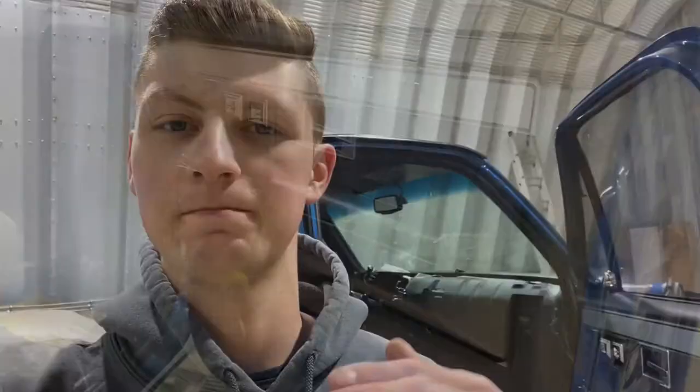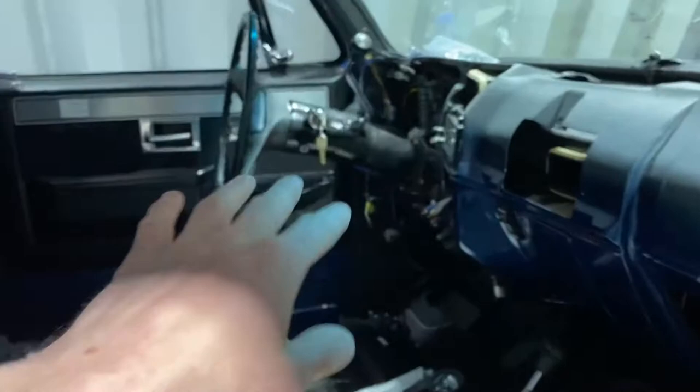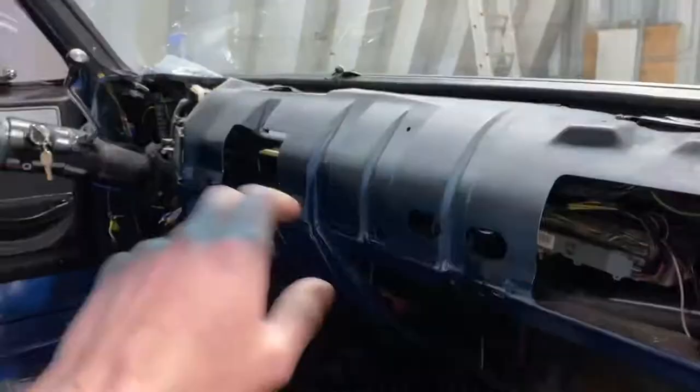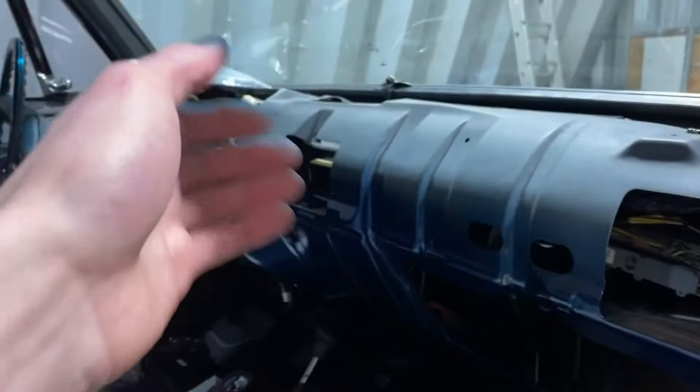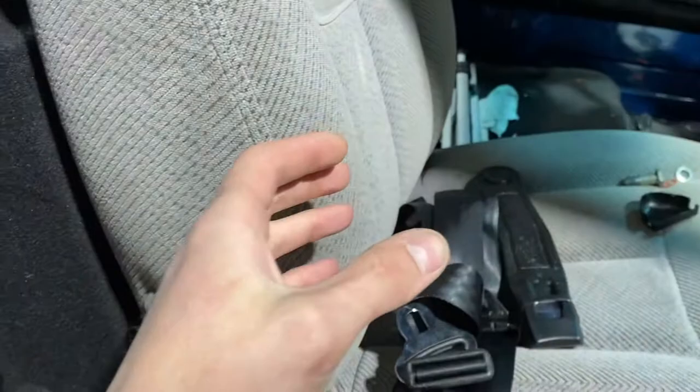Welcome back to the channel and welcome back to the K10 build. We're jumping back in right where we left off last time. In the last video you saw we mounted up these door panels and then I also got the SGI 5 Dakota Digital box wired up in there. Now I'm going to keep with the interior theme. I'm currently in the middle of restoring the dash for this, so that's why it's not in. But as soon as that gets done it will go in. I'm hoping that's in this video. We'll just have to play it by ear. But what I want to jump into is these seatbelts.